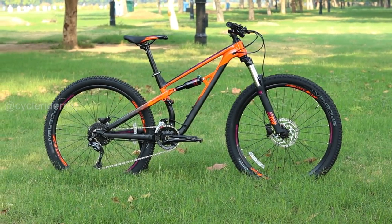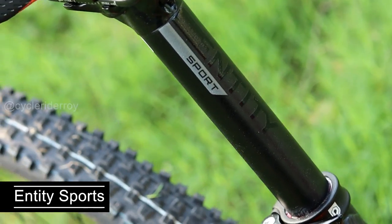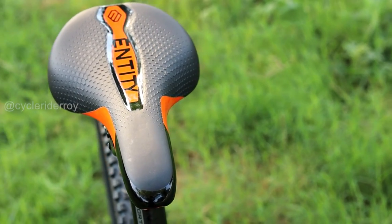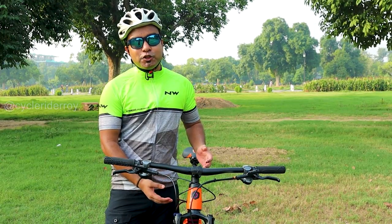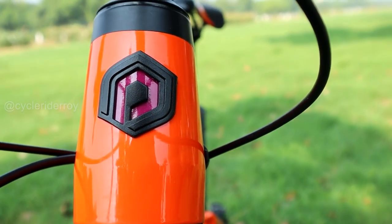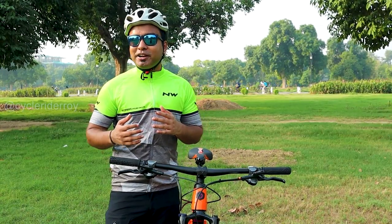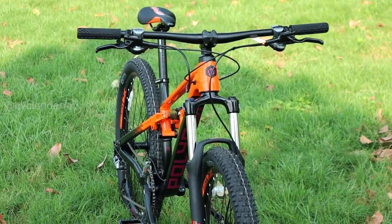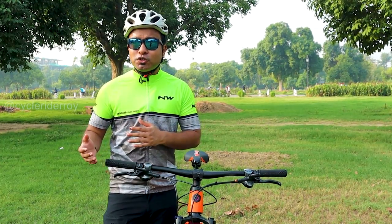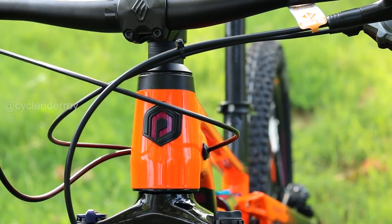This entire bike has 120mm of travel. We get a seat post from Entity Sports with an Entity Void saddle, which is a comfortable saddle. The head tube is fully tapered, which means in the future if you want to upgrade to a higher fork, you can do so very easily, as tapered forks are widely available. You get a diameter of 44mm and 56mm.